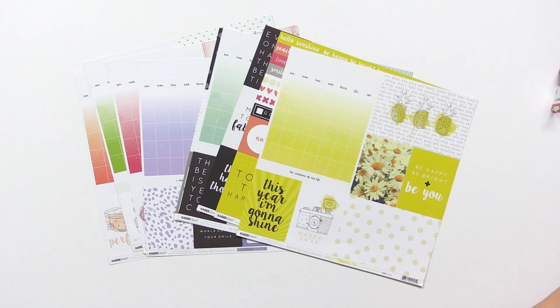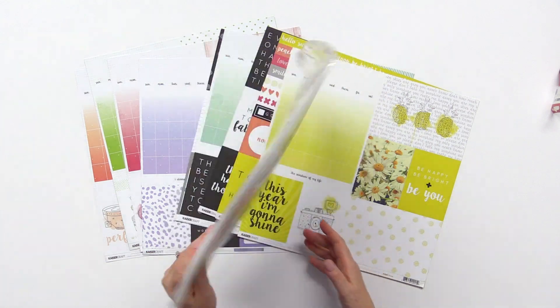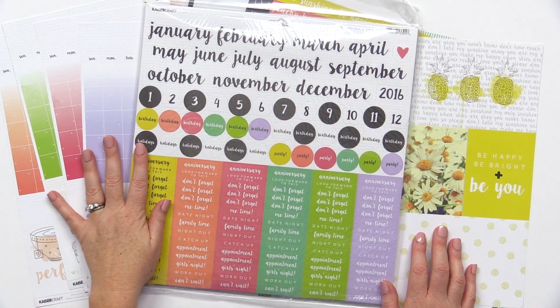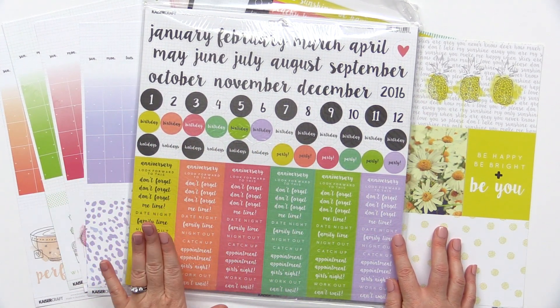If you like all these papers, grab the collection kit. You get all the papers in the pack plus some bonus sticker sheets. They have the months of the year, holiday stickers — perfect for your planners.